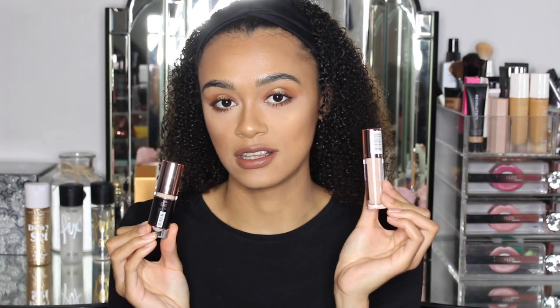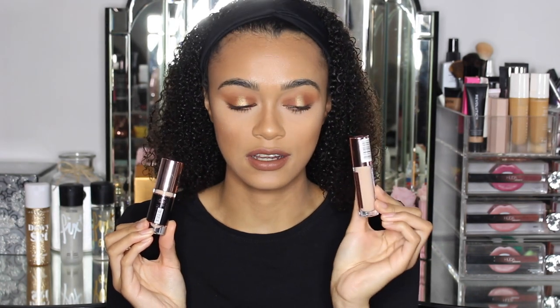Hey guys, welcome back to my channel. Today I'm going to be doing a video not only on the brand new Conceal & Define Infinite Concealer, but I'm going to be comparing the brand new Infinite Concealer to the old original Conceal & Define Concealer.